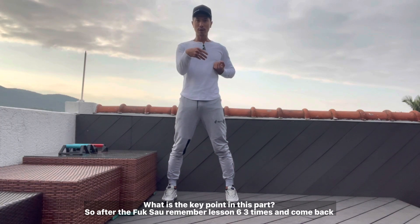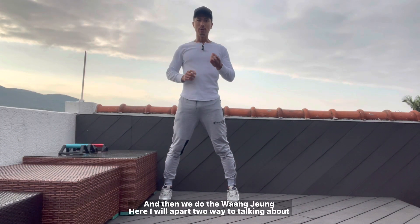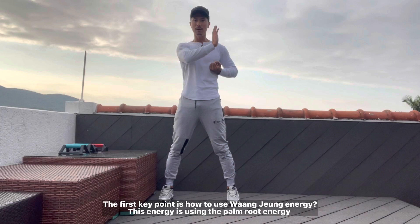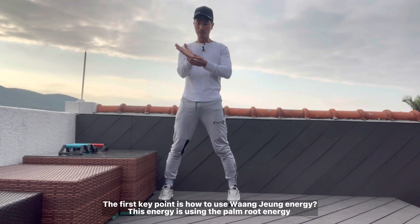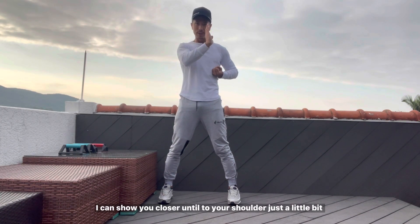After the fuk shou — remember lesson six? We go back three times, and then we do wanzhang. Where is the key point? I will cover two parts here. The first key point is how to use this energy. This energy is using the palm, the palm energy, using the wrist, and a little bit of turning. A little bit of this energy.